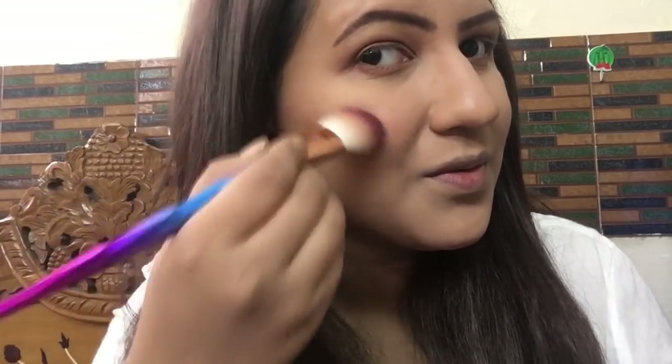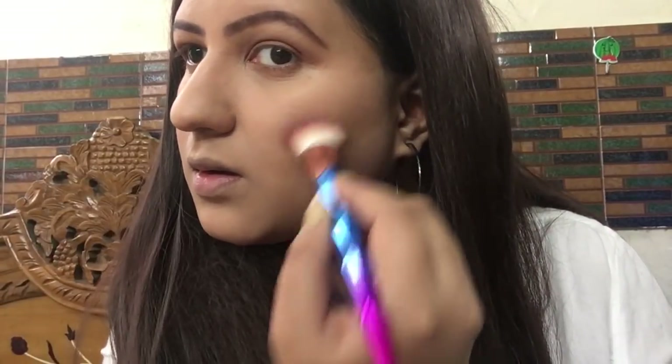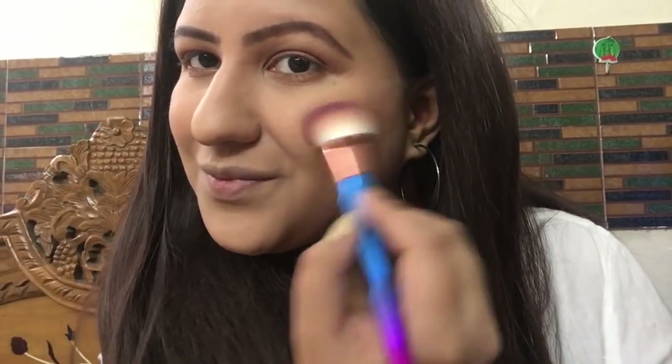She has very cute cheeks — I totally love them! I'm applying the same blush on my other cheek as well, and that's it — a very natural flush of color.